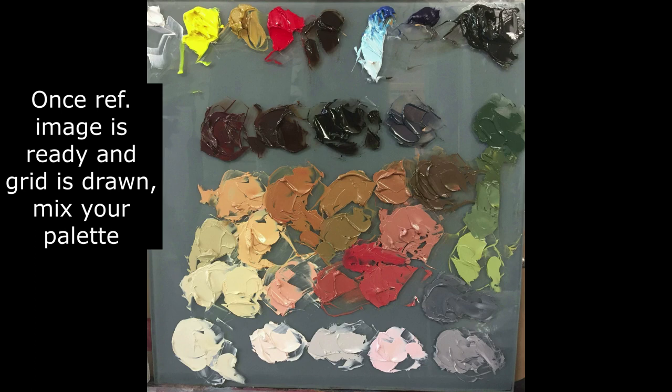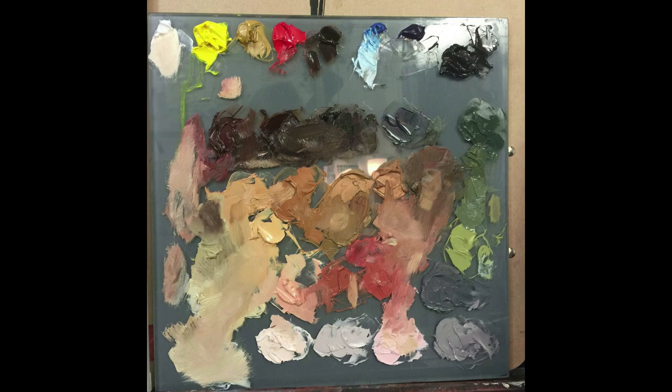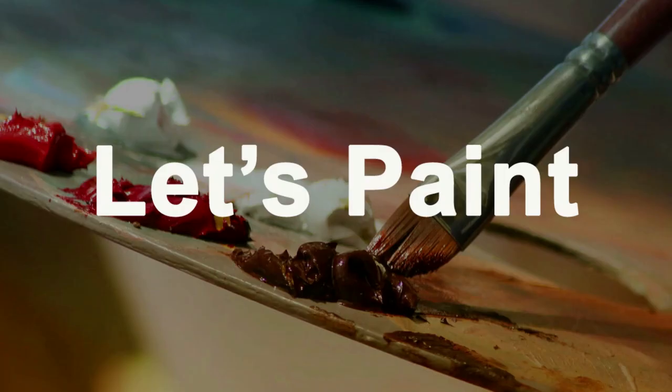Now we have to mix our palette. I like to have my palette completely mixed before I start painting when I'm doing Selective Start. However, while you're painting, just plan to be mixing new colors as needed along the way. Okay, palette's mixed — let's paint.